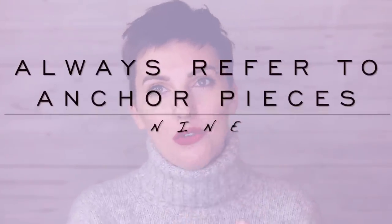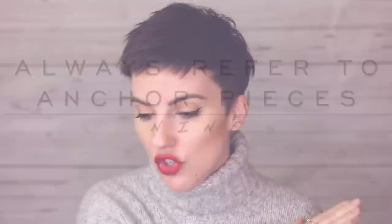Number nine: always circle back to your anchor pieces. Whether it's now or five years down the road when you're bringing in a new piece, make sure you're reverting back to that same color palette and style aesthetic — that's how you maintain the function of your wardrobe.